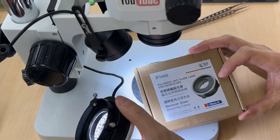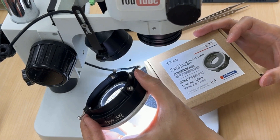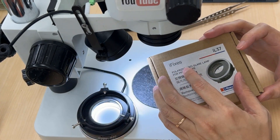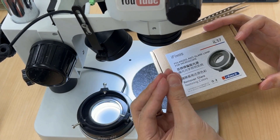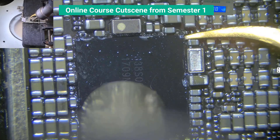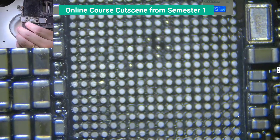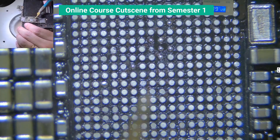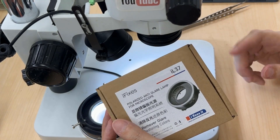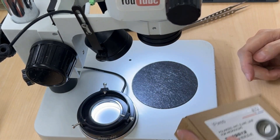So I guess that's it for the video. For anyone who wants to demonstrate or record video from their microscope, I think this light is very suitable, because you can adjust the anti-glare so there won't be much reflection from the motherboard you are repairing. Students can see things very clearly — especially the solder points, what is good and what is bad. They can tell from your screen. Thanks for watching.